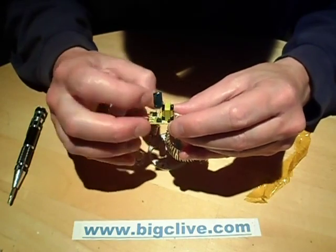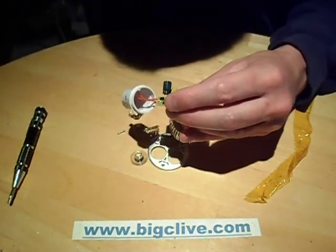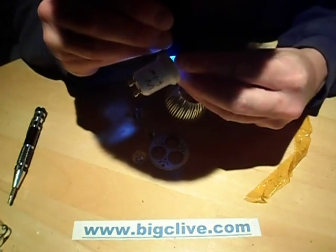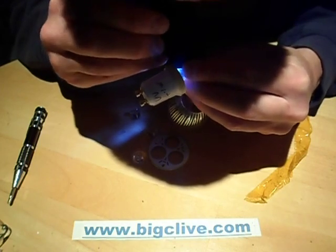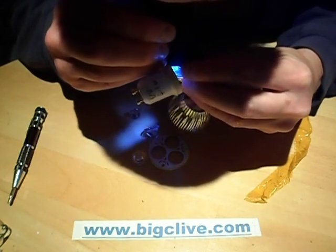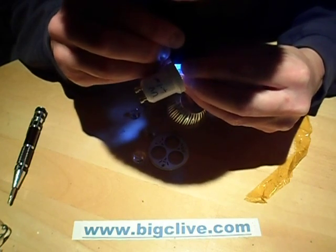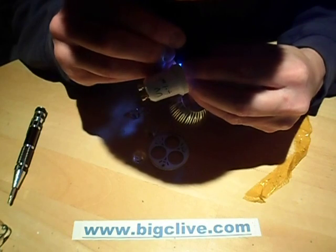I've not actually looked at the chip in this one yet, so let's take a look. Activate the microscope. If I can get close enough to it and bring it in focus at that depth, which is possibly not going to happen. It looks like it starts with BP... but I'm struggling to read the full marking.